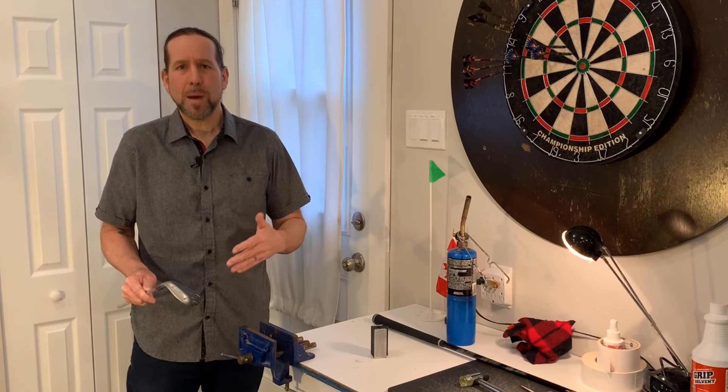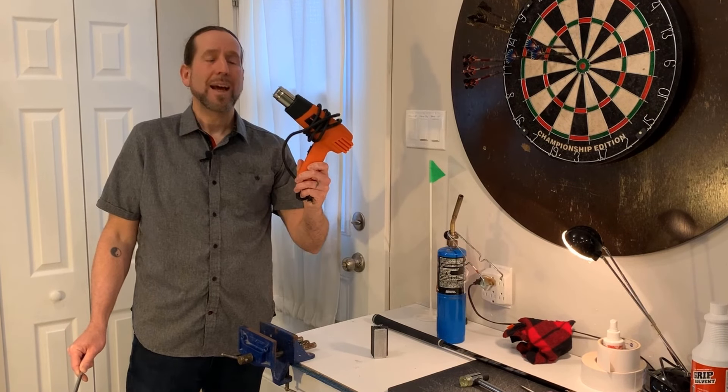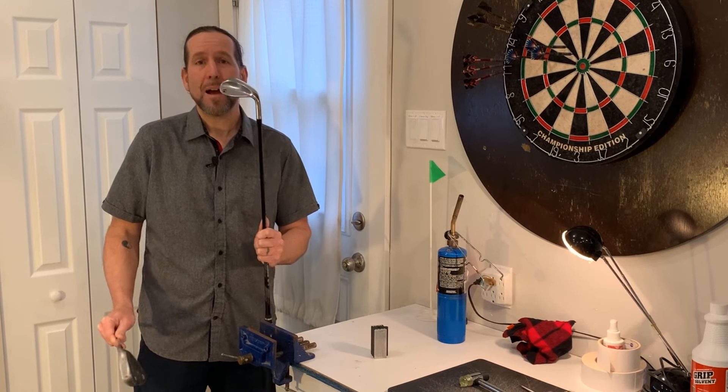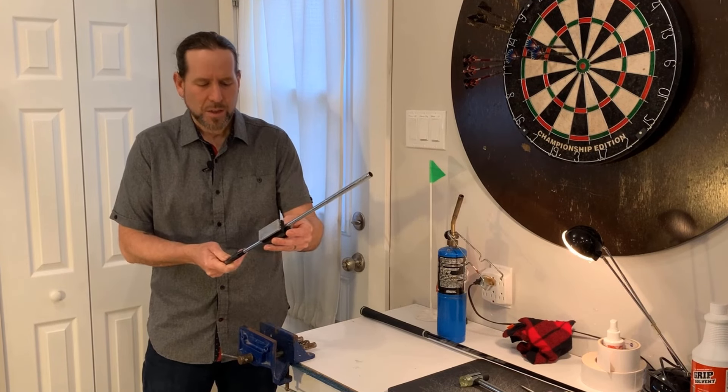I'm going to demonstrate two methods you can do this at home using a propane torch or using a heat gun. I'm also going to show the process of removing a steel shaft as opposed to a graphite shaft, which you need to be a little bit more careful with. So we'll go ahead with this steel shaft.